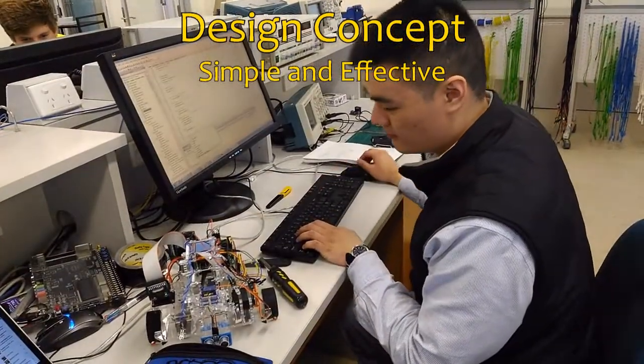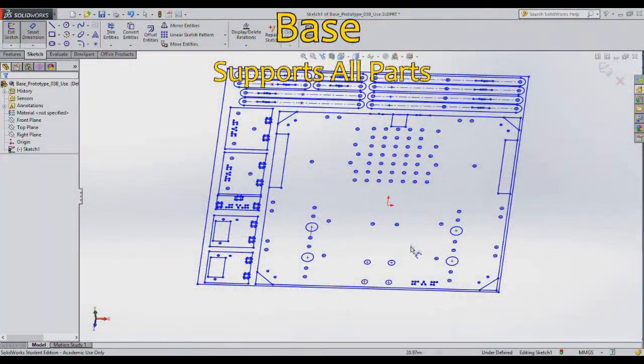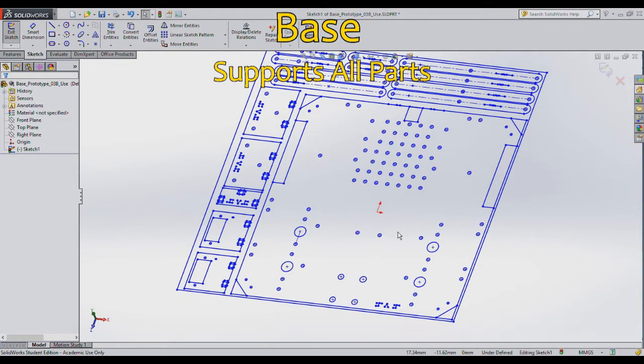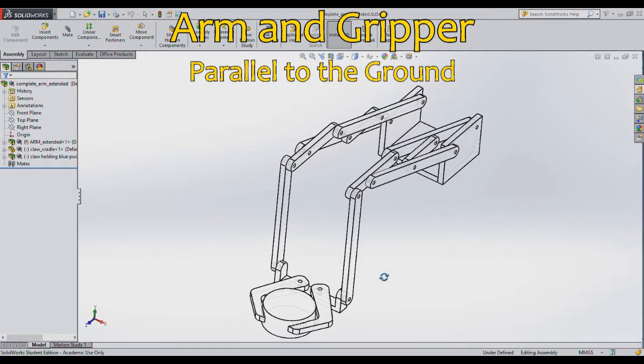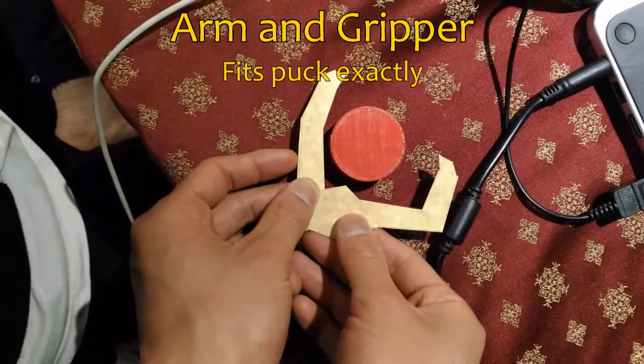The first part we designed was the base plate. This was quite simple as we just needed to accommodate all the parts such as the wheels, the arm and gripper, and the expansion board. For the arm, we designed it to keep the gripper parallel to the ground. Only one servo was needed to raise and lower the arm. This kept the concept simple.